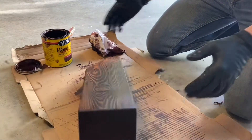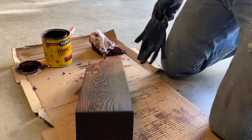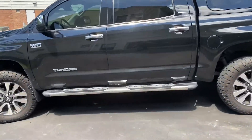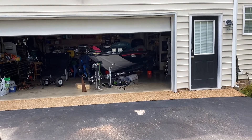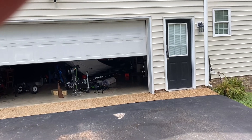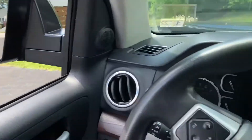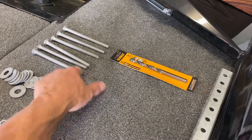I'm going to set this out in the sun, head to Lowe's to get some bolts, and hopefully when I get back it'll be dry so I can bolt it down and get this finished for the weekend. Back from Lowe's — I got some five-sixteenths carriage bolts, all six inches and threaded all the way down.